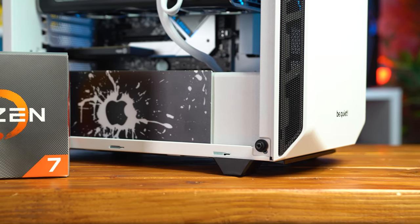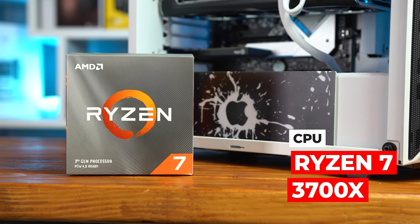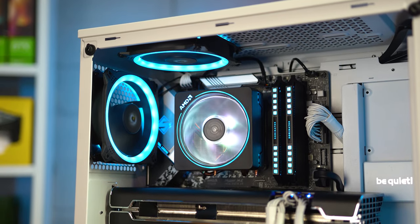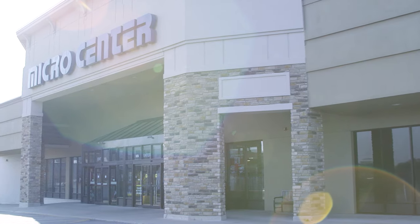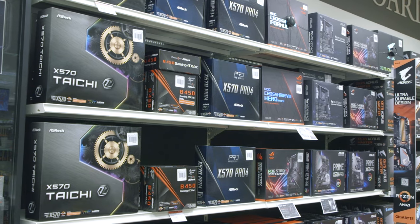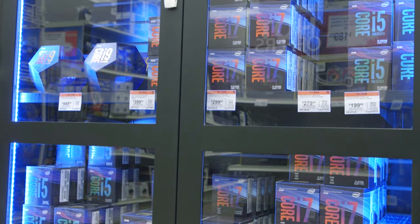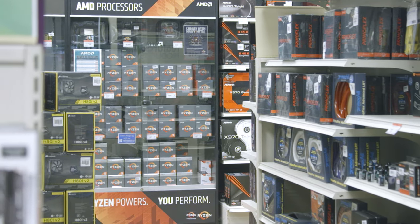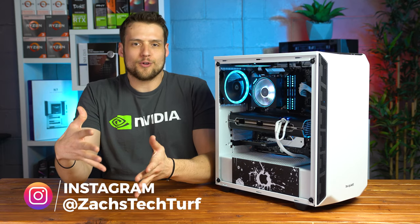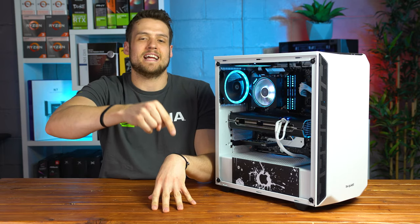Starting with the parts list for this Hackintosh specifically, the CPU that I decided to go with is a monster Ryzen 7 3700X, rocking 8 cores and 16 threads, which is super beefy. Big thanks to Micro Center for sending this one over. Micro Center is the spot to look if you're in the market for a new CPU or even a CPU and motherboard combo, because they always have the best prices in their stores.